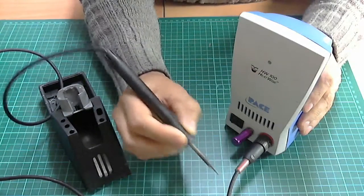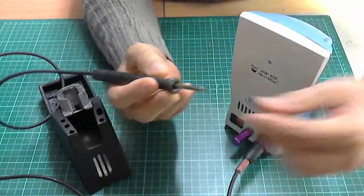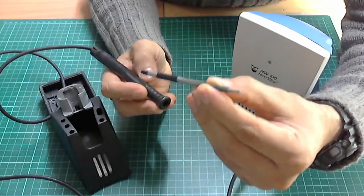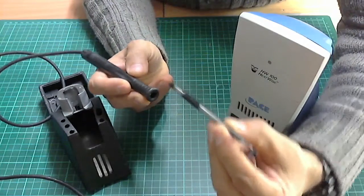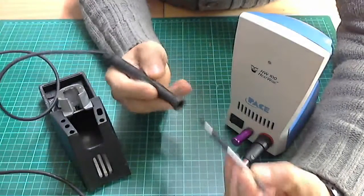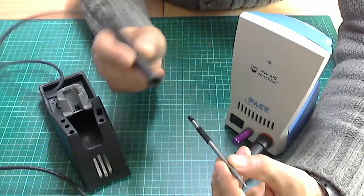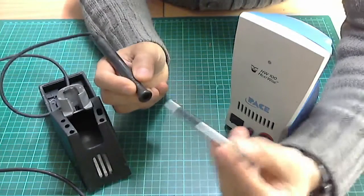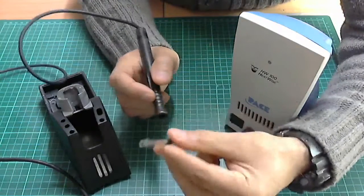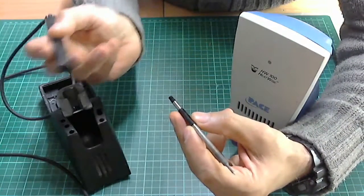You can get into tighter places, and the tips are very nice because you can remove them. With the Hakko, if the element goes you've got nothing — you need to replace the element inside the handle. With these, if your heater goes you just buy another tip and you're up and running again — no opening, no problems.